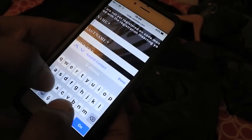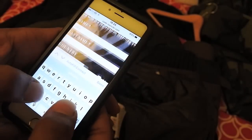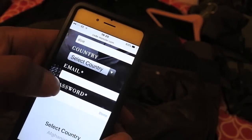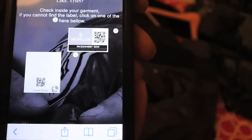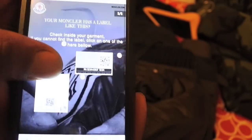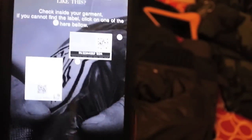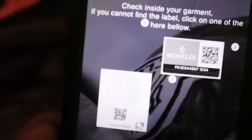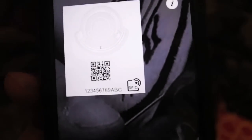What I'm going to do is just put a name in there — so 'John Doe' — you put the country in, and don't forget to put the email address. Now we get this little tag right here and it's saying 'check inside your garment if you cannot find the label.' So guys, let's look at this real quick.